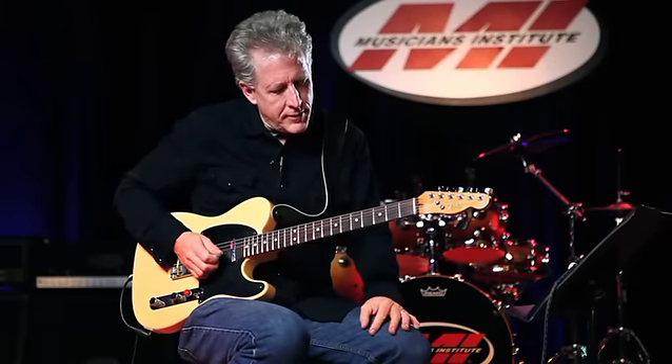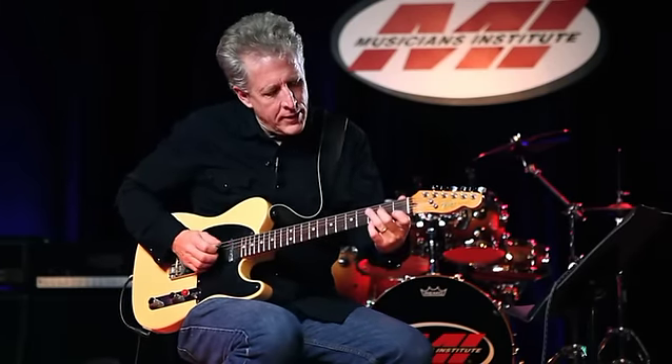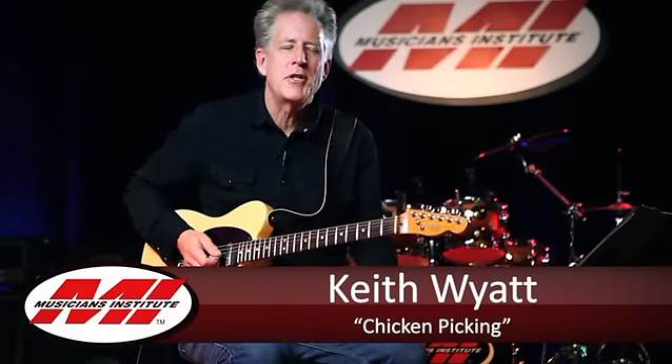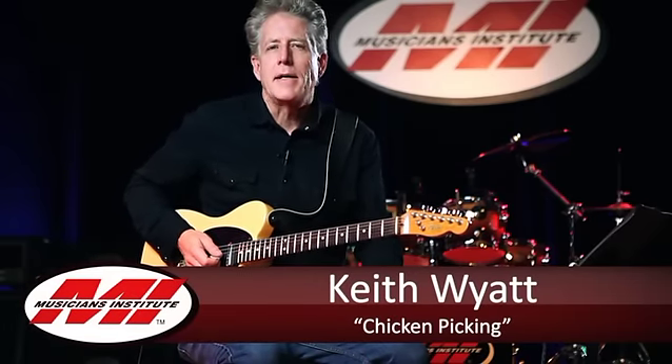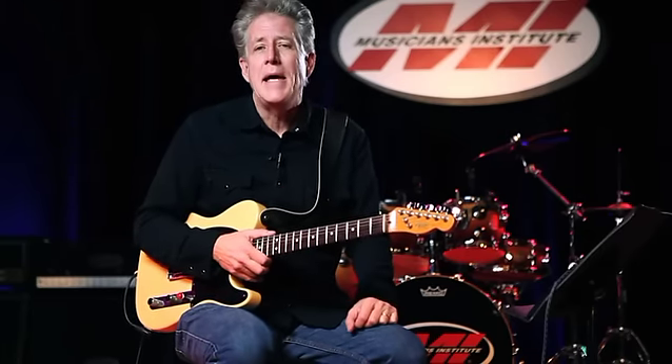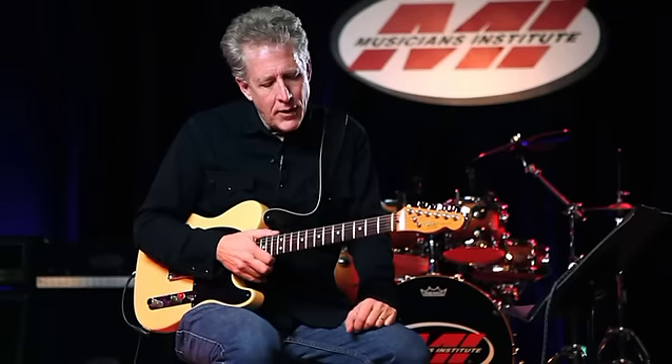The sound of barnyard animals is eternally appealing somehow. It's called chicken picking, and we're going to talk about this technique. You might think it's like a party joke, but there's more to it than that. It started out as an attempt to emulate the sound of the barnyard chicken — the clucking — but it actually turns into a pretty interesting way to add dynamics and personality to your phrasing.